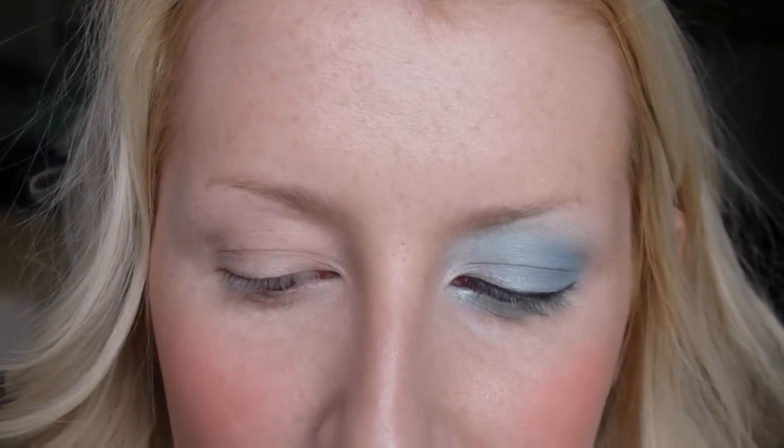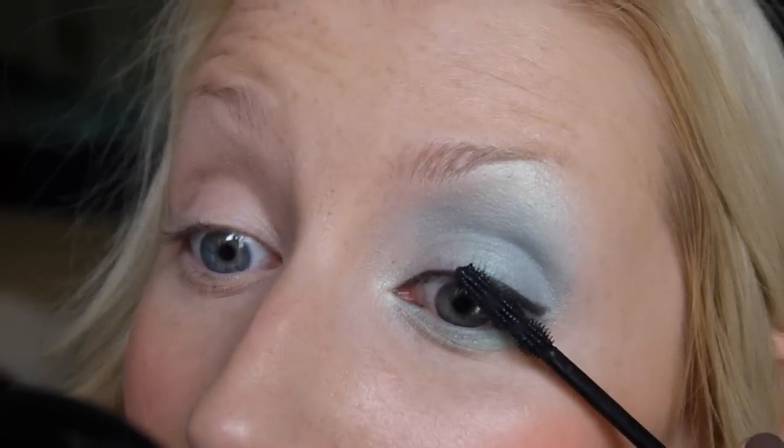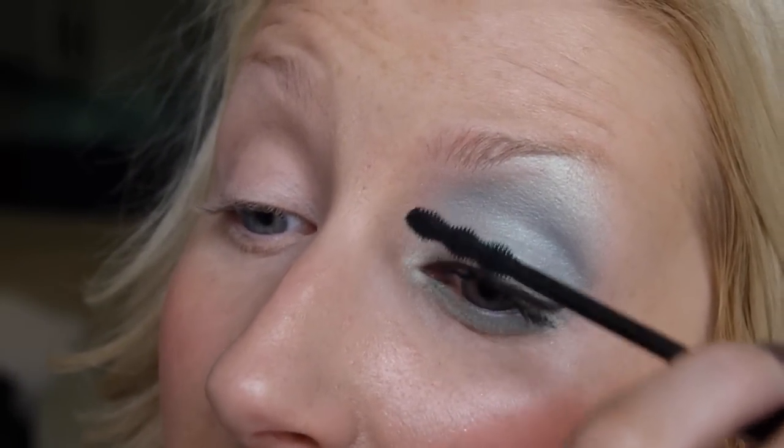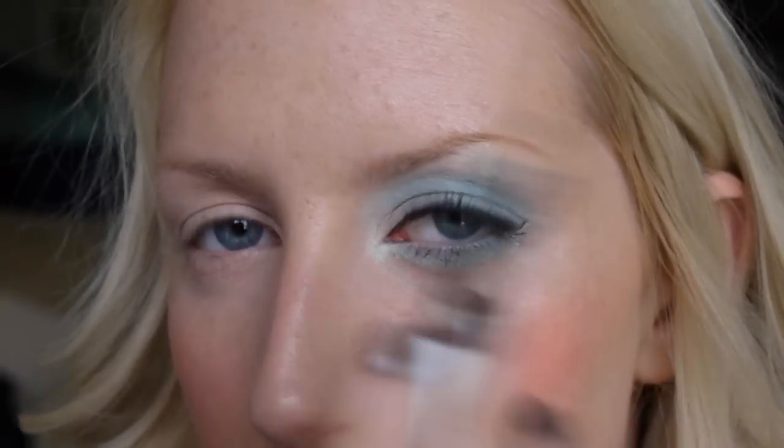For mascara I'm using the Rimmel Sexy Curves with the funny brush. I've just put my glue on my lashes, so while that's going tacky I'm going to do my brows. I just want them very, very soft, so I'll start right at the outside where there are no brows. I'm holding the pencil right at the end so I'm not really putting pressure on it — I'm just letting it drag across my face.